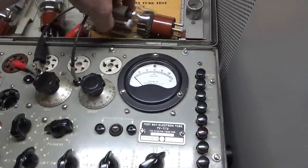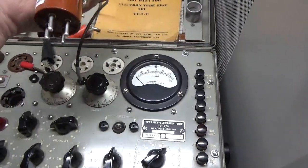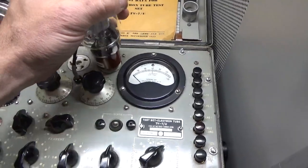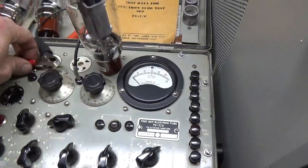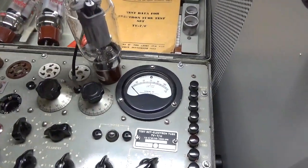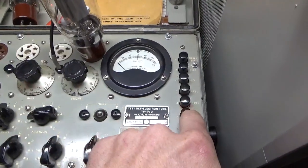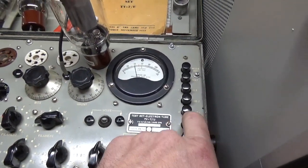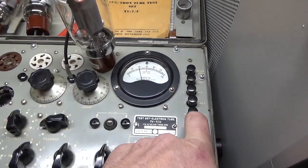And this is another one — another used tube, just to show you. It's reading about 39. It's not new, but it's still usable.